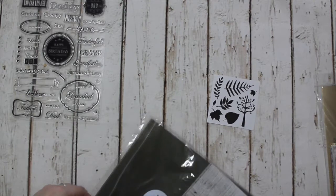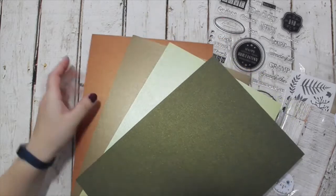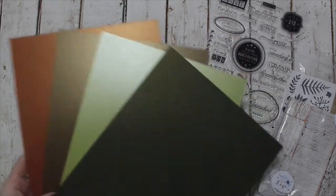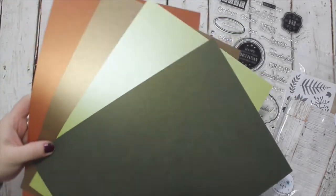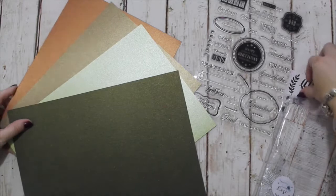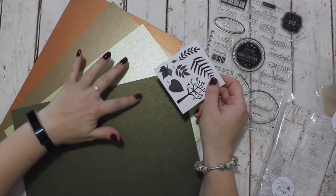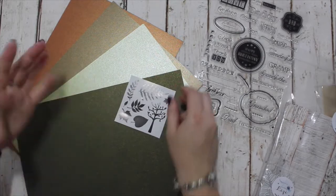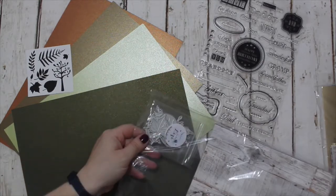I've put four sheets of specialty pearlescent cardstock in this Mega Pack. There's copper, brown, like an olive, and then this top one is my favourite — it's a really dark moss green with gold over the top. The camera is not doing it justice. The idea behind it was that you cut the die cut from the brown, and then you've got these two greens and a burnt orange for your leaves, so you can build some really lovely natural tree scenes.